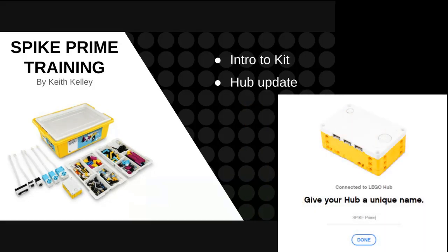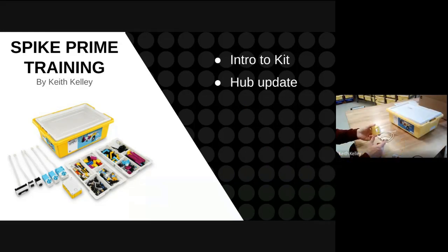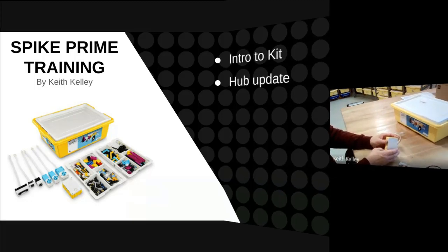That way you're controlling what it's named for the first time. I'll show this in the management section — I do label everything as well. Right now this is an unlabeled brick, so we're going to name it.